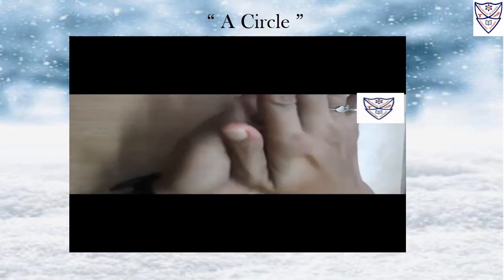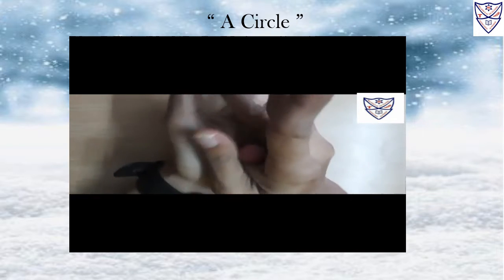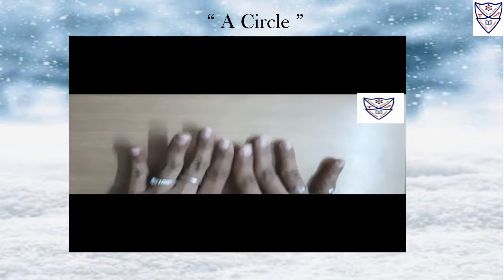Take it in your palm. Yes, do like this. Slowly, slowly. Now, put it down and you have to press it like this.